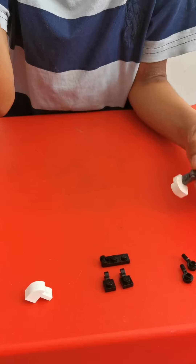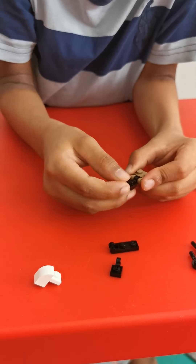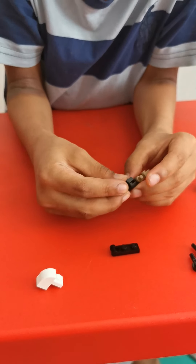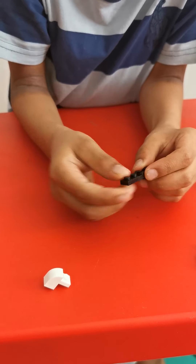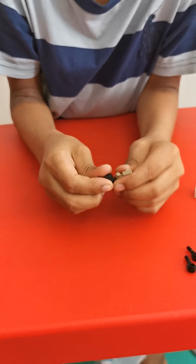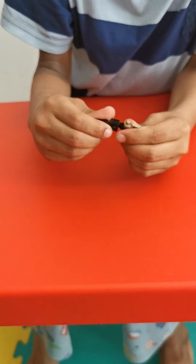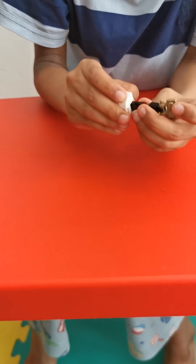Like here we'll start with this piece. Connect this in the same piece, here with the black piece. Turn it around. Put the white piece on. And you have your two legs, right and left.